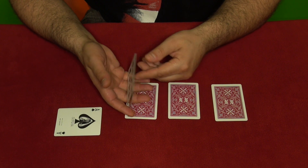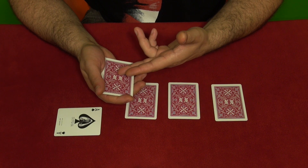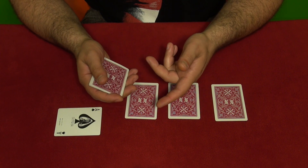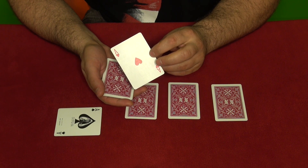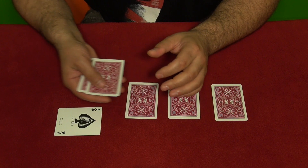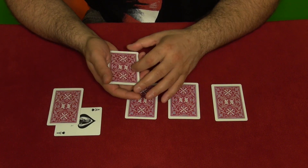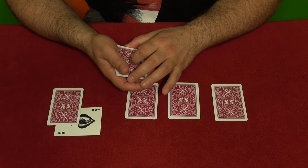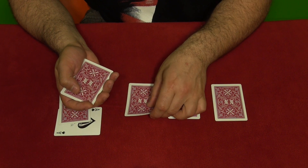Once you do the Elmsley count, flip the cards over so the spectators don't suspect there's an ace in the pack, because they didn't see any ace while you were counting. The ace is now on top, and they think it's just a nine or ten or whatever cards you showed them.